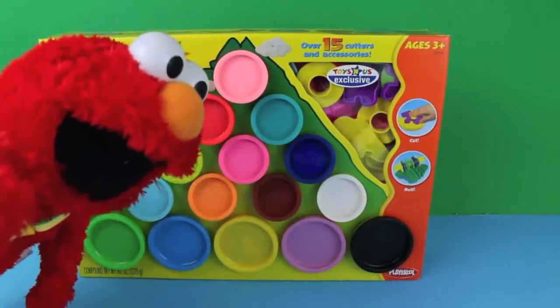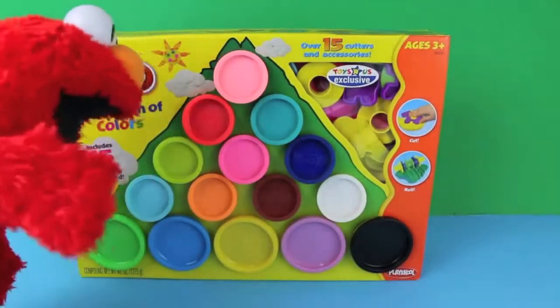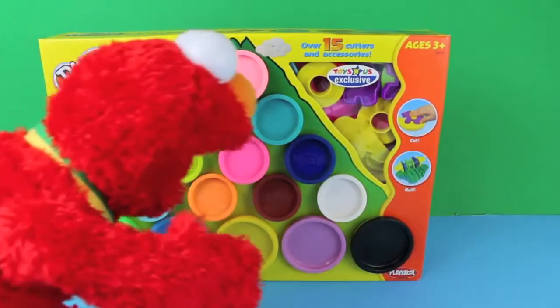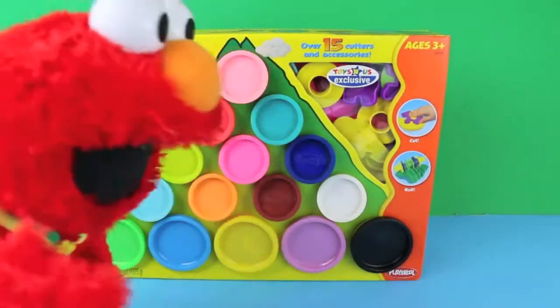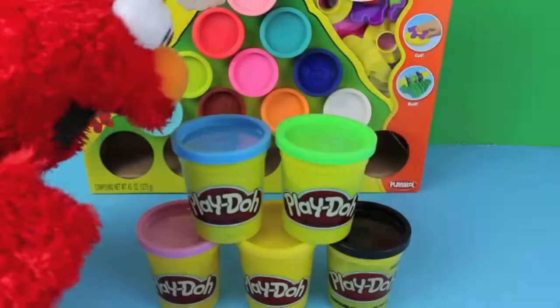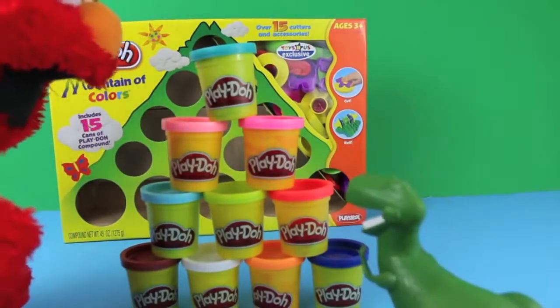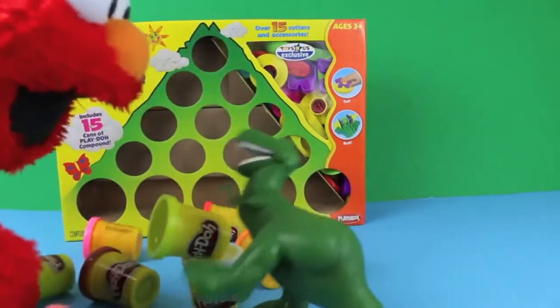Hello kids, it's Elmo. Today I'm showing you the Play-Doh Mountain of Color set. It comes with 15 cans of Play-Doh and 15 accessories. There are 5 big Play-Doh cans and 10 little cans. Oh boy, Play-Doh — I love Play-Doh.